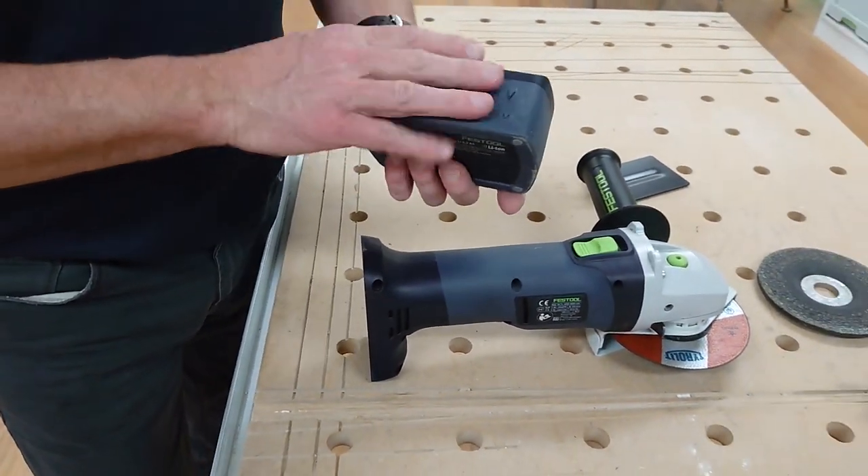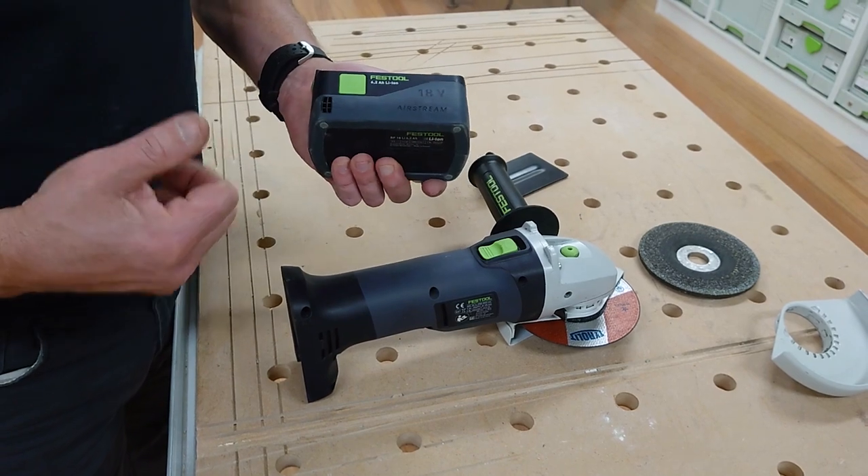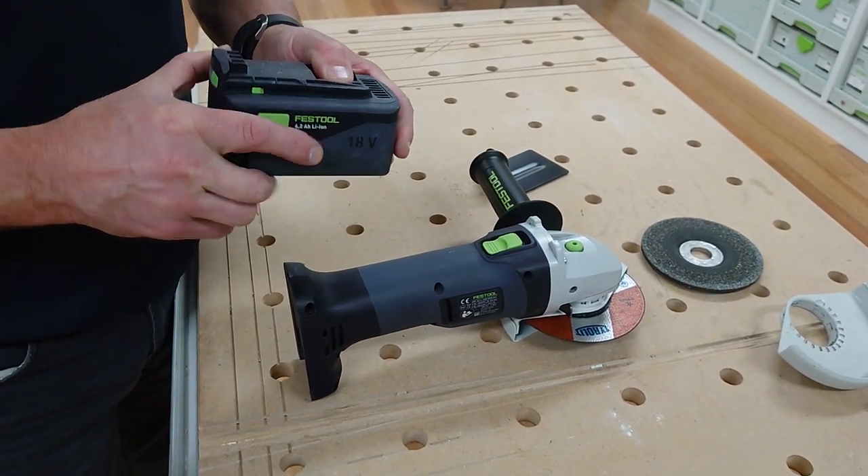The cordless angle grinders are on the standard 18 volt battery platform, using 6.2 or 5.2 amp hour batteries.